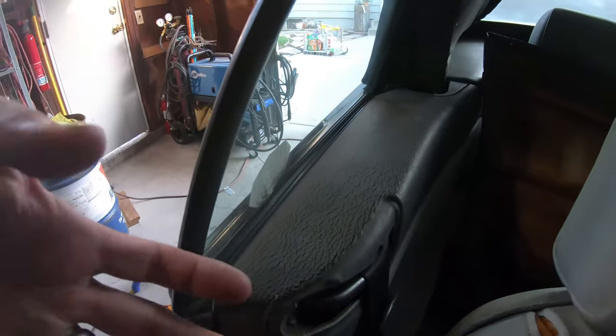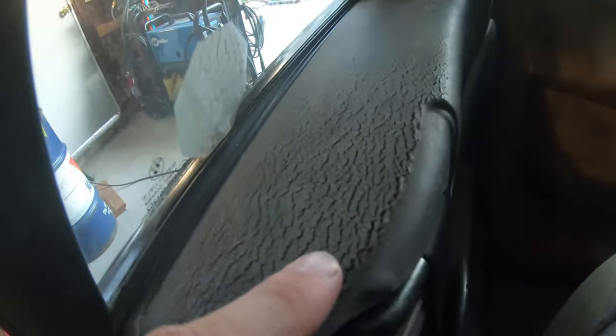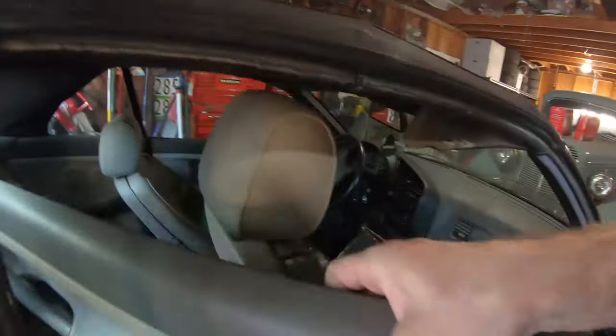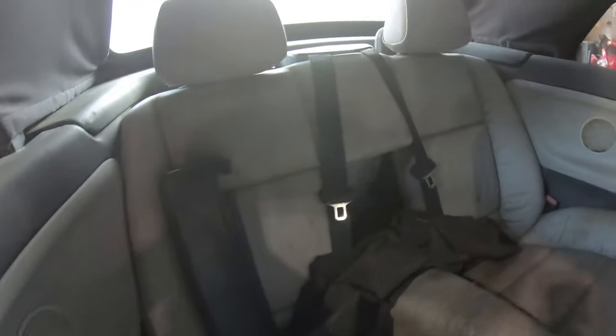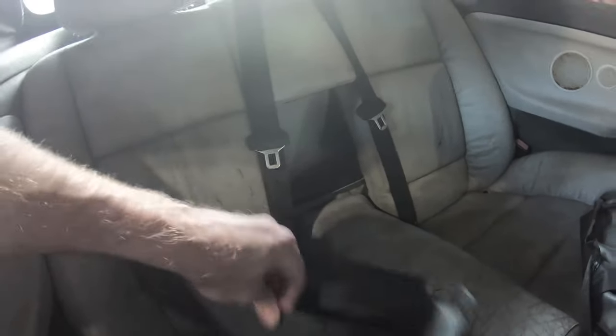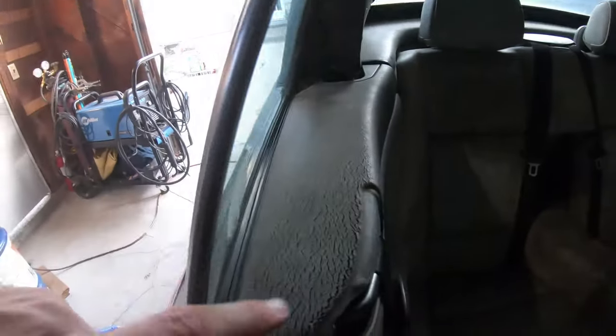I went ahead and cleaned one of them up - I'll show you that process. These little back panels on the convertible are convertible-specific; the verts, sedans, and coupes all have different back panel pieces. These are all nasty and crusty. I got new ones of those and I got new back seats. Still need to get window regulator motors - I'll do a video on that. The rear seats are gross. That center section might even be missing. The headrests don't seem that bad though.